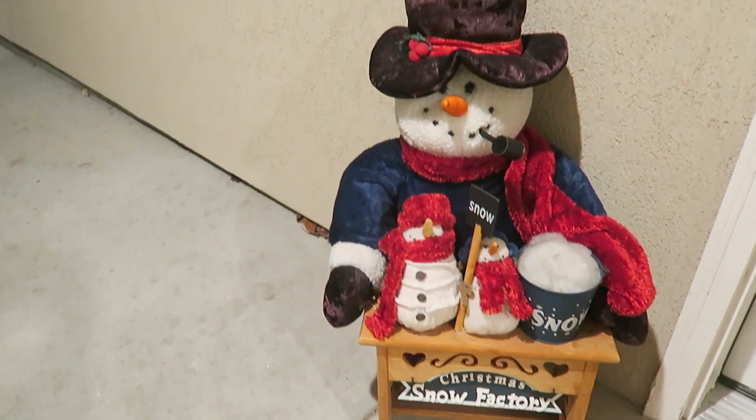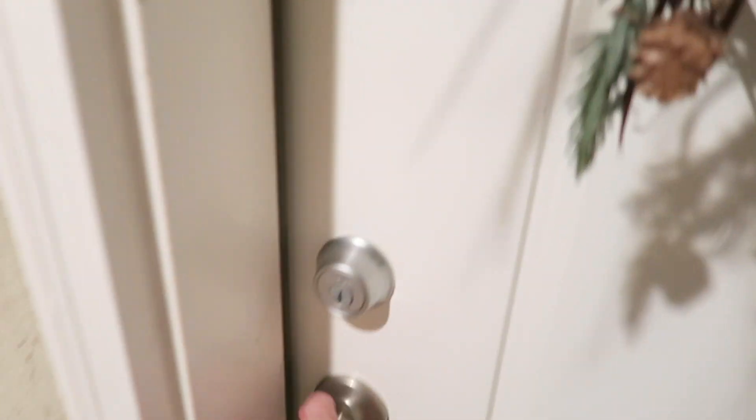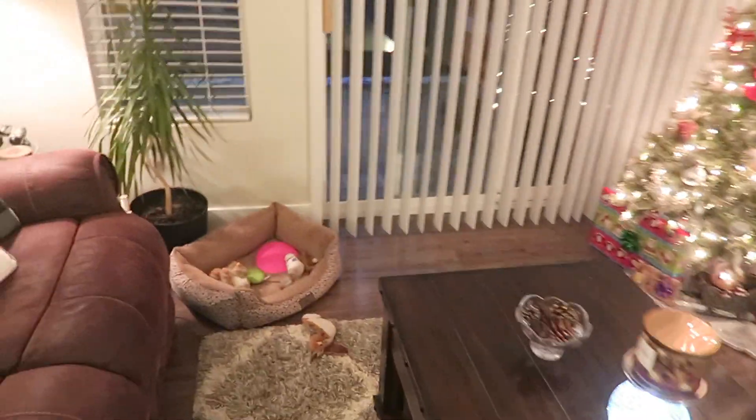Let me show you the outside here — our door. That's the wreath we have on our front door, and we have this little welcome bear there, our 'Let It Snow' mat, and our little Christmas Snow Factory snowman. Oh, did you hear him? He just said 'Ho ho Merry Christmas' when I walked by! I think all we have left is out here on our balcony outside.